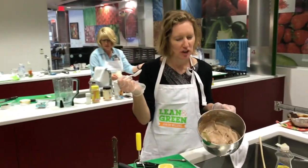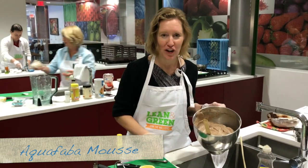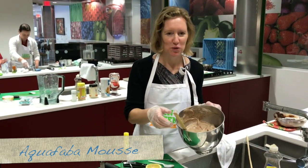So what are you making there? I'm making chocolate aquafaba mousse. What do you think of it? It's good. I had no idea you could make mousse from chickpea butter.